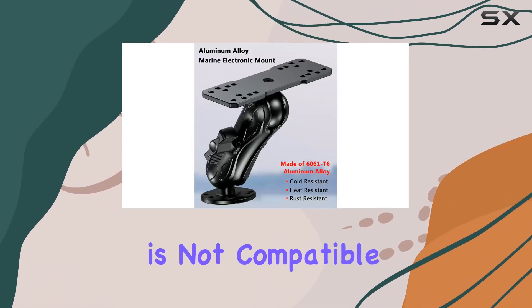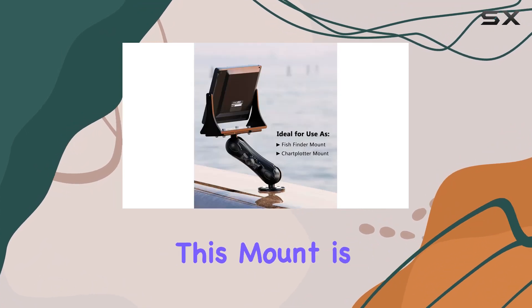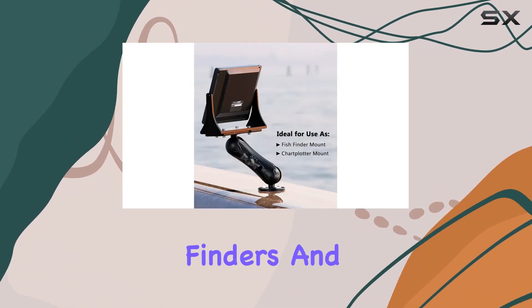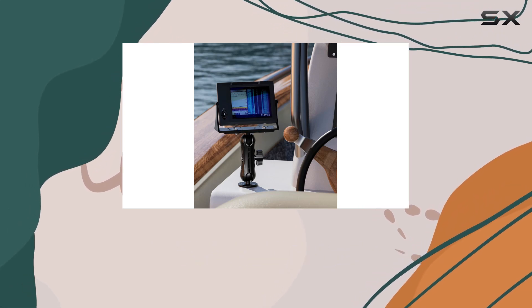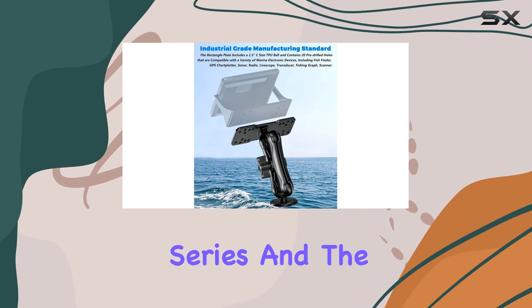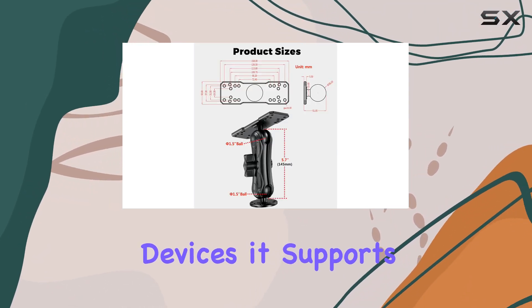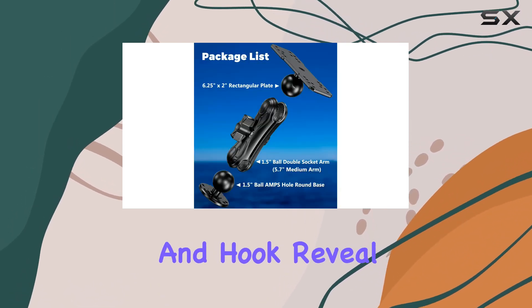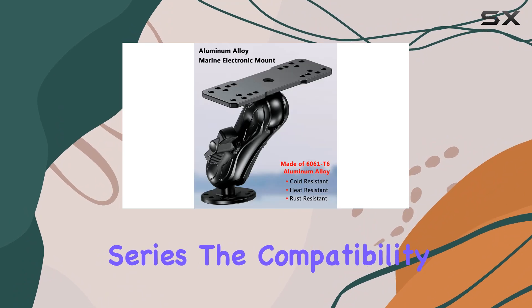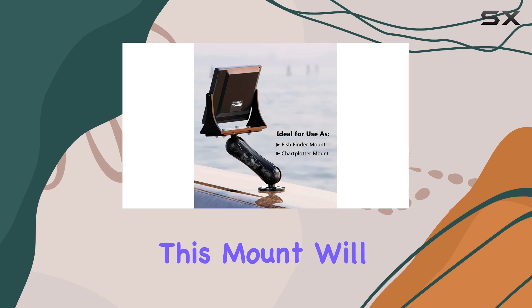It's important to note that this mount is not compatible with the Humminbird Helix series or the Solix 10. Specifically, it is compatible with Garmin fish finders and GPS chart plotters such as the EchoMap Plus series, GPSMAP 722 and 742 series, and the Striker Plus series. For Lowrance devices, it supports models including the HDS Carbon 7, HDS Live 7, and Hook Reveal series. Compatibility extends to other renowned brands as well.